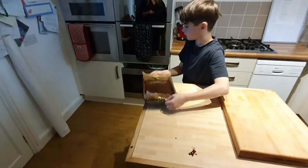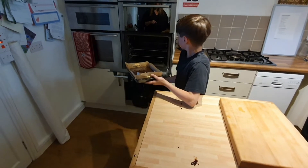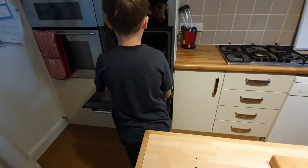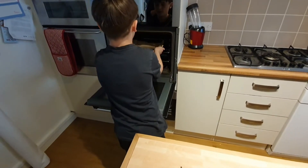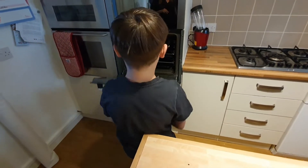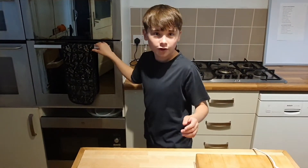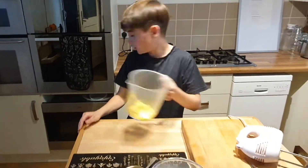Open the oven and put it in on the medium shelf, and then we'll put that in for about 20 minutes. Well done Tristan! Okay, so now I'm going to do the frosting.